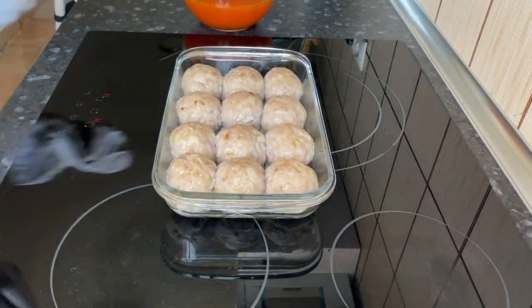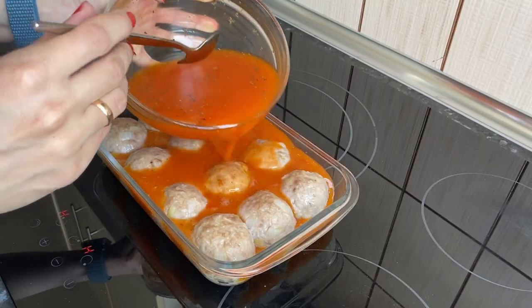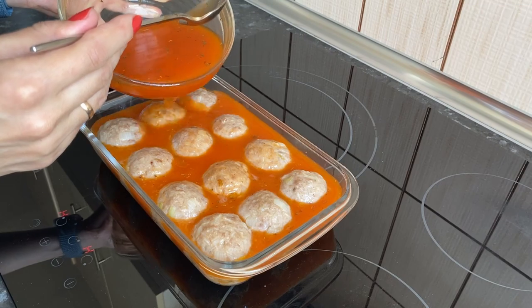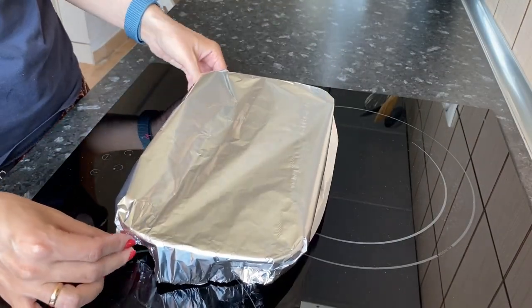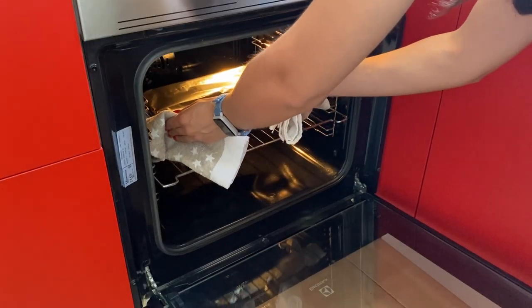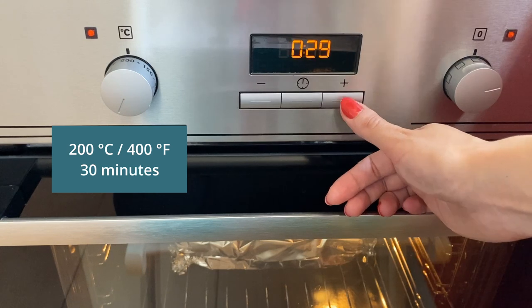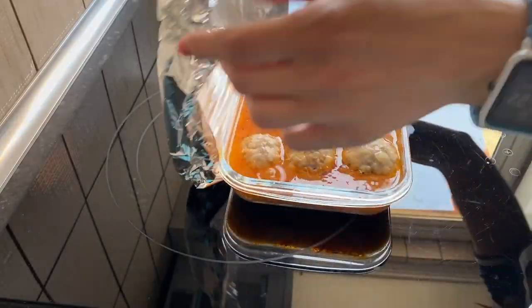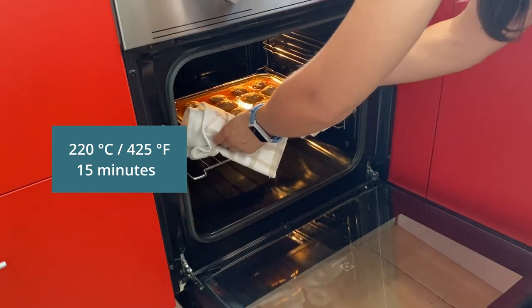Take out the meatballs from the oven. Pour in the tomato sauce and cover with foil. Cook in the oven at 200 degrees for 30 minutes, then remove the foil and cook for another 15 minutes at a temperature of 220 degrees.